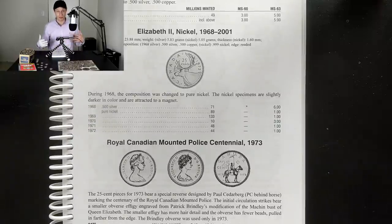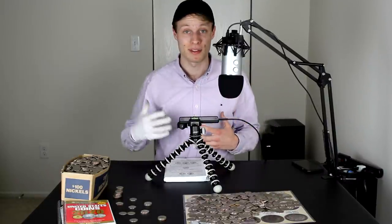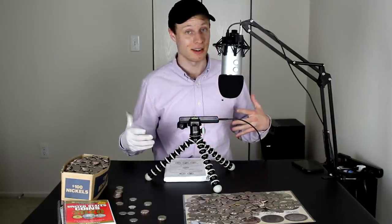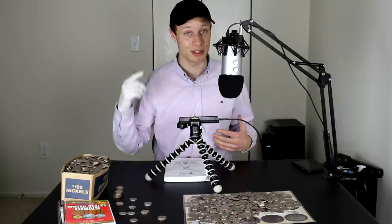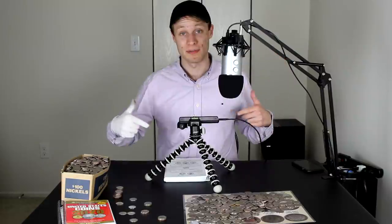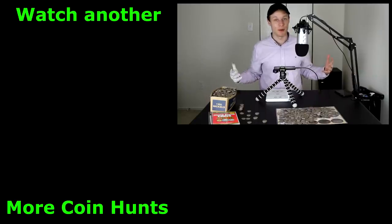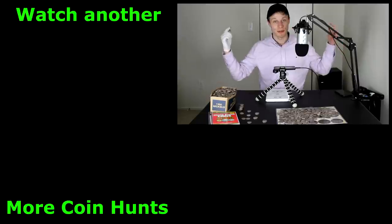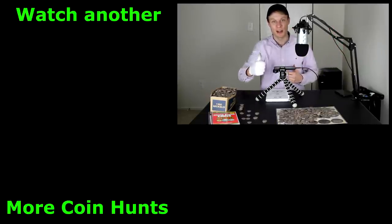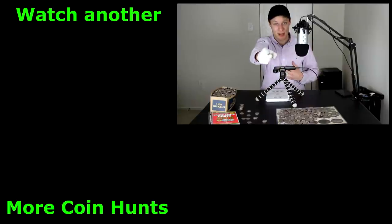Thank you guys so much for watching. I'm coming out with a brand new placemat very soon which is going to cover dimes, quarters, and half dollars — all the coins typically associated with silver stacking. Those will be up for sale on quinscoins.com hopefully within a few weeks. Once those are ready I'm going to start a coin quest quarter series, so be on the lookout for that. Let me know down below if you enjoyed this video. Thank you so much for watching — I'm Quinn, and this is Quinn's Coins signing out!